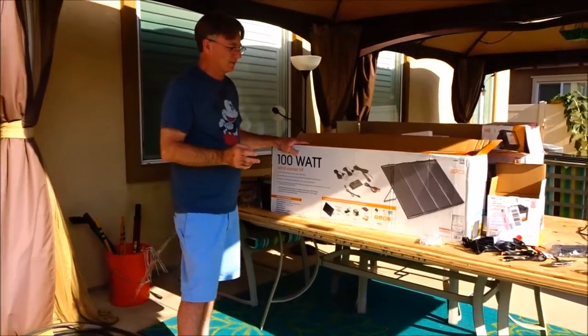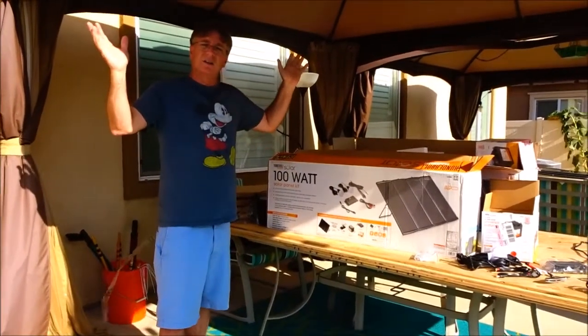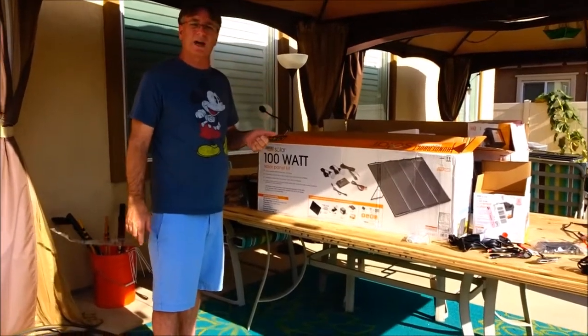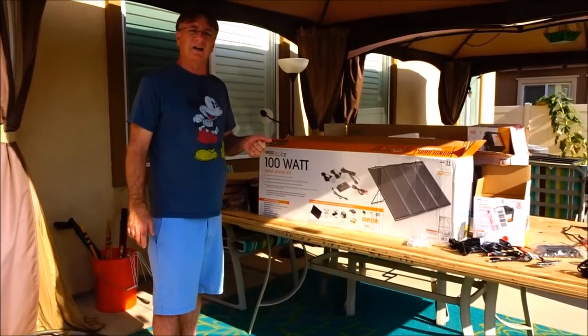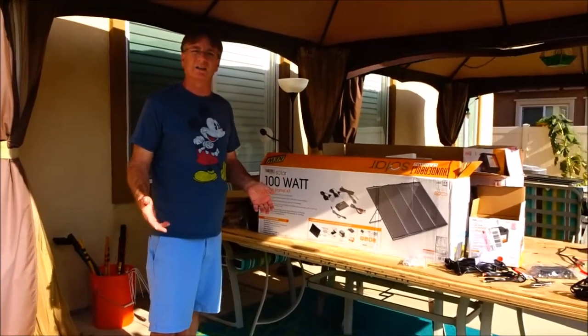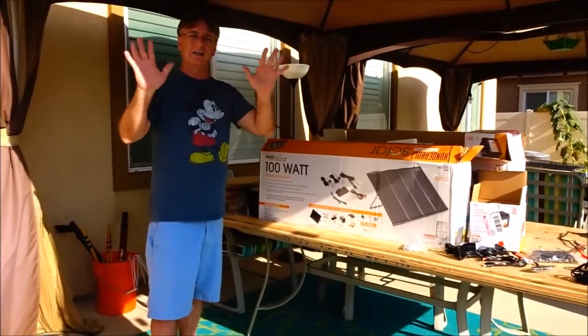That's all awesome. Thanks for watching, hope everyone's having a great day. Subscribe, and I'll put a video out soon when I build this kit and have it up and running. Thank you very much for watching, bye bye.